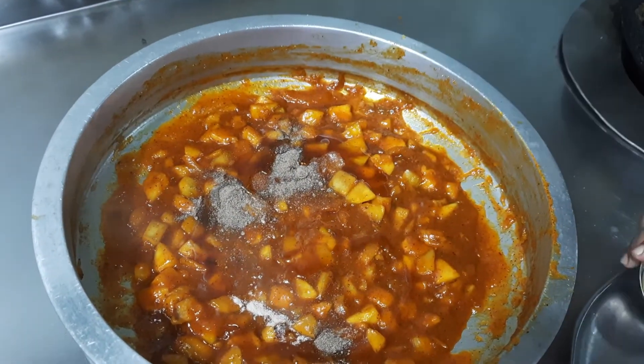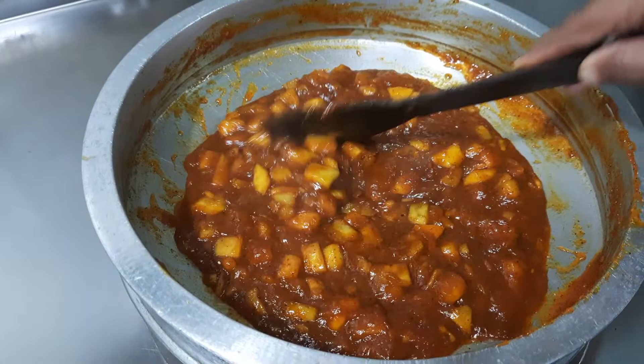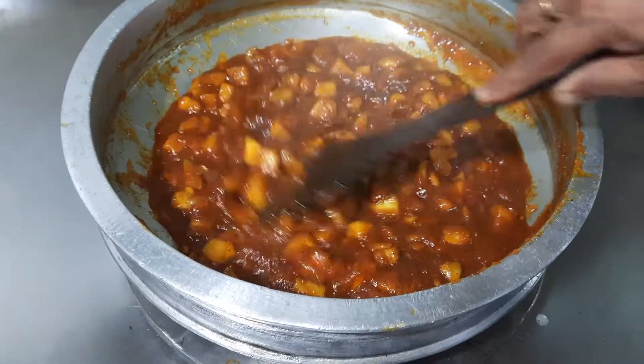We will wait for another 15 to 20 minutes so that everything gets concentrated in the gravy. Our sweet and raw mango pickle is ready. We will just shift it into a serving bowl.